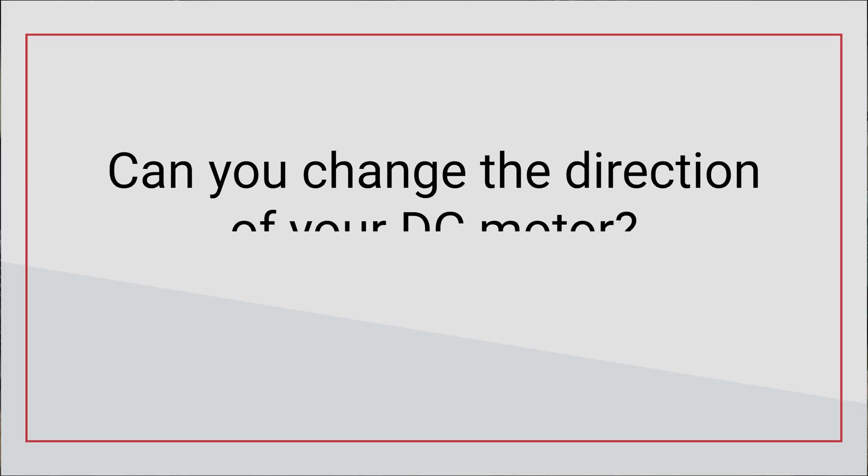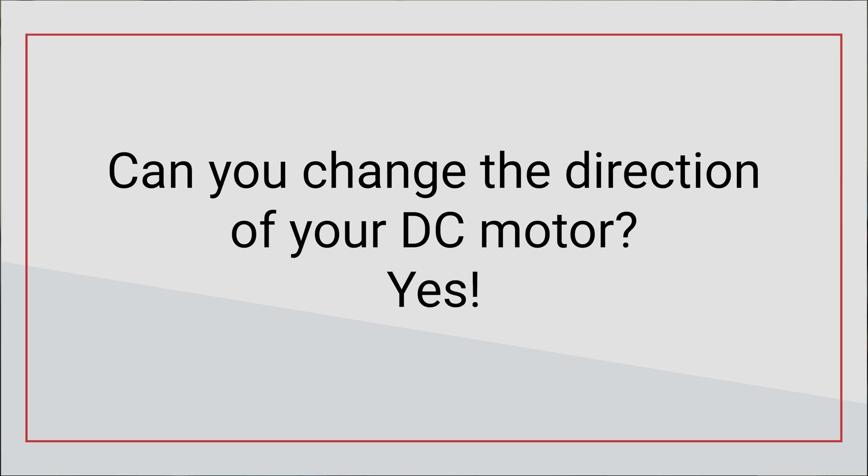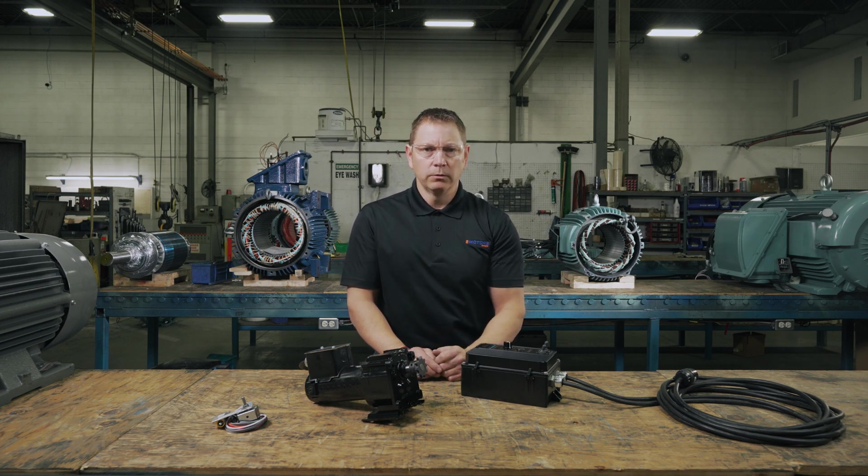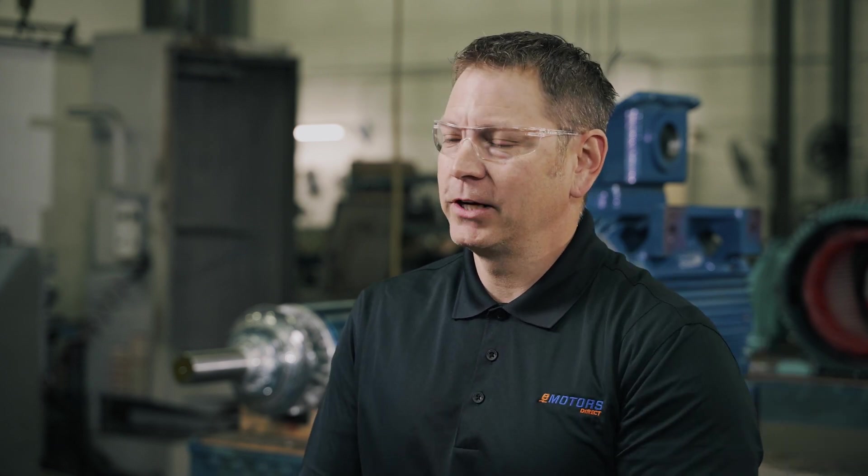So, can you change the direction of your DC motor? You sure can by following the steps we've covered today. If you have anything to add, any questions, or suggestions for another topic, leave me a comment below. Make sure you like this video and hit the subscribe button so you don't miss out on the next video: how to check brushes on a DC motor.